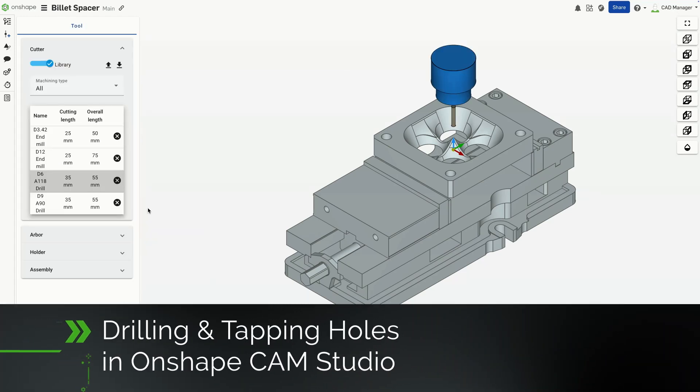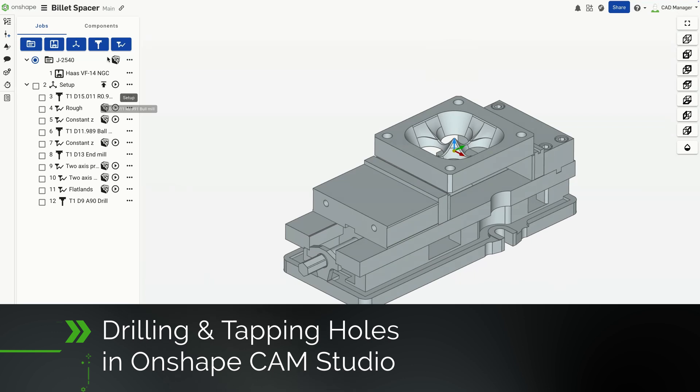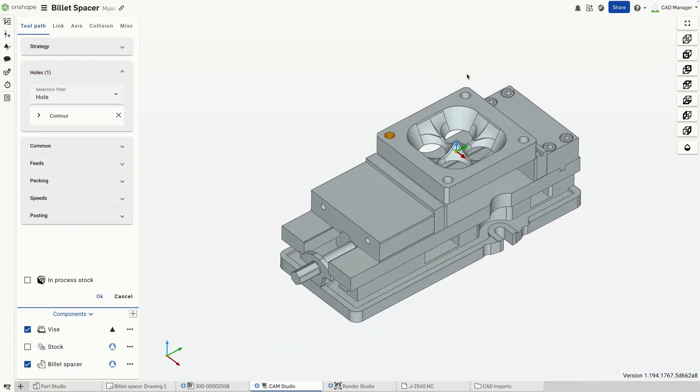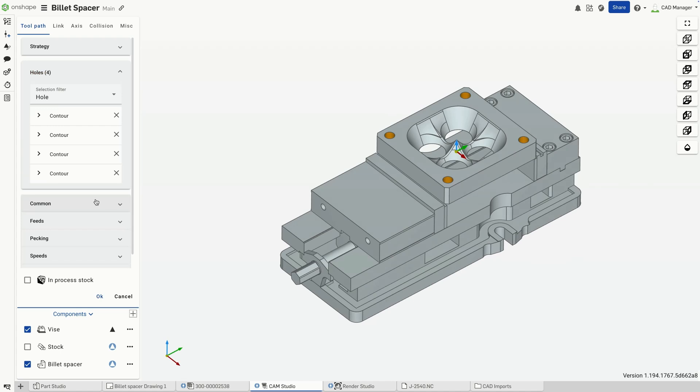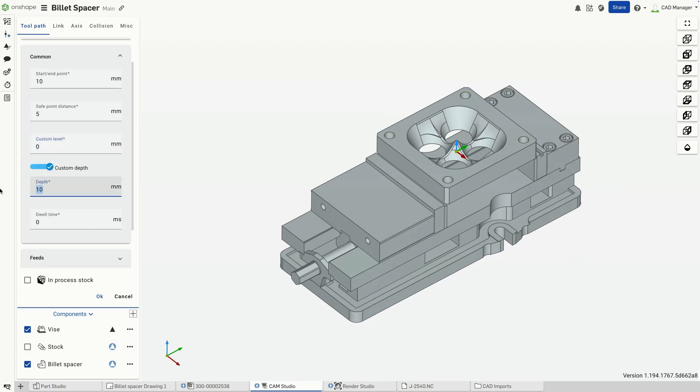Drilling and tapping holes in Onshape is straightforward, especially when using intelligent feature recognition. First, I'll create and edit a drill in my tool library to match the hole specifications. Ensuring the correct drill size is critical for precision machining.